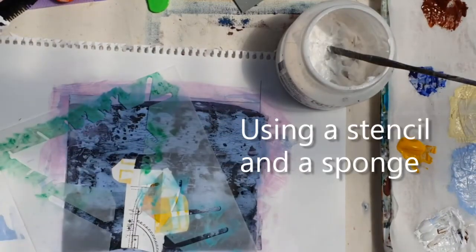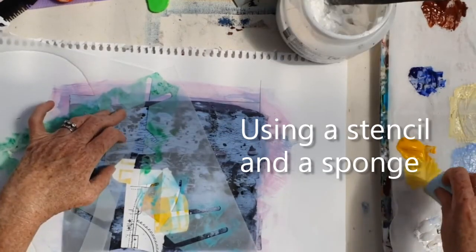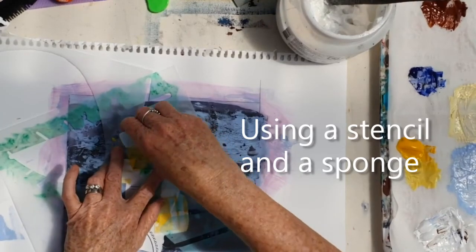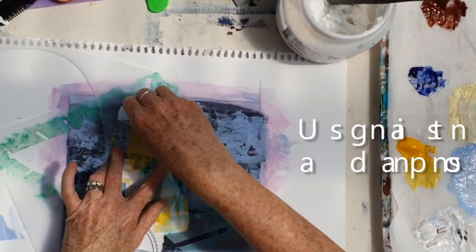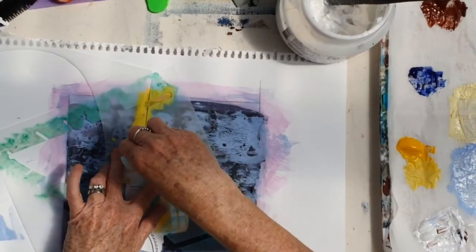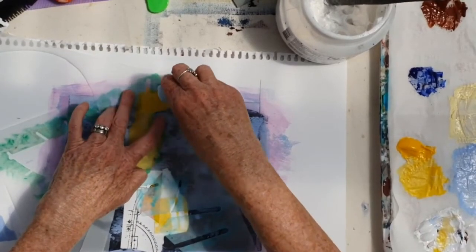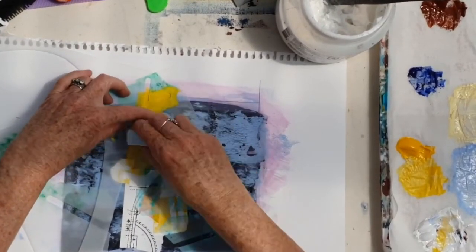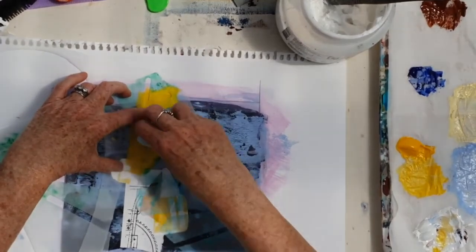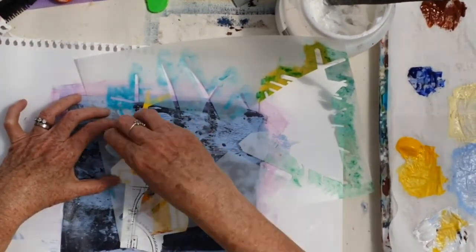This is a stencil and I'm not using the whole stencil — I'm just taking a part of it and creating my own shape. I'm trying to put that paint on quite thickly on the stencil because I want to cover the marks underneath the yellow paint so I get good definition.